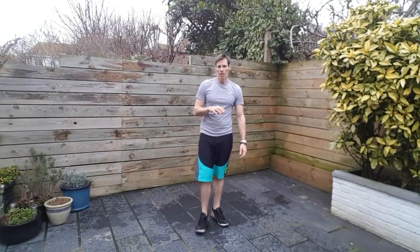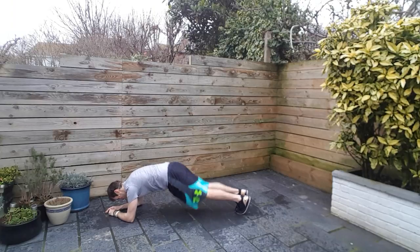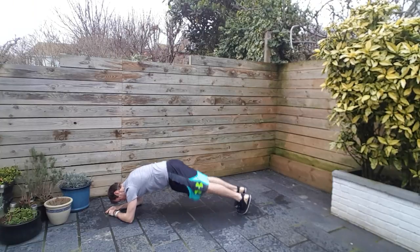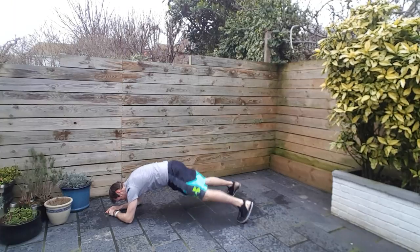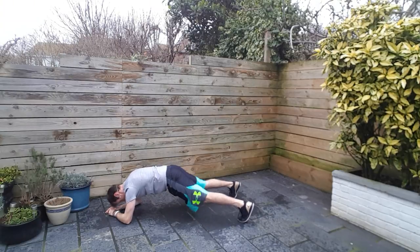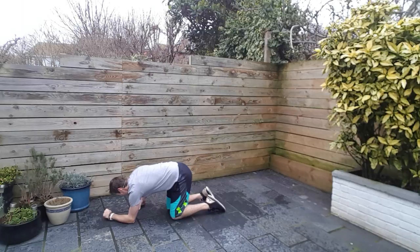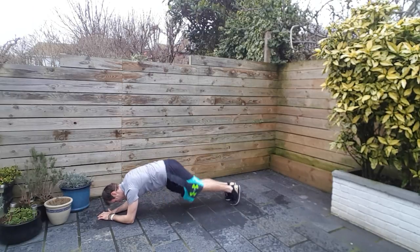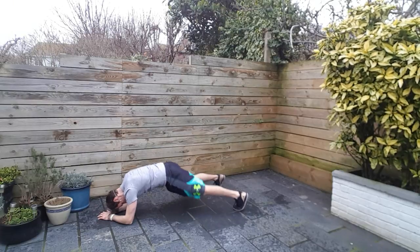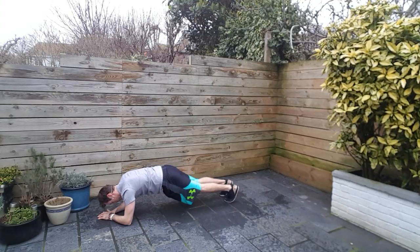Dropping down to the floor once more — plank jacks. Low plank, feet going in and out. Set yourself in position, feet out, feet in, and then go with that. This is a tough one, so I wouldn't be surprised if I have to stop and you need to stop, especially after what we've already done. It's a little bit slippery. It's not even my legs or my core that's failing here, it's my rubbish shoulders — could be because of the workout I did yesterday. Six seconds to go. And down.